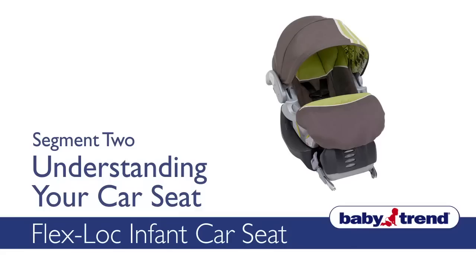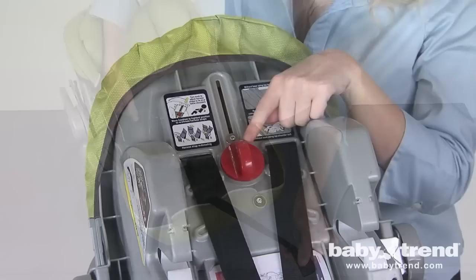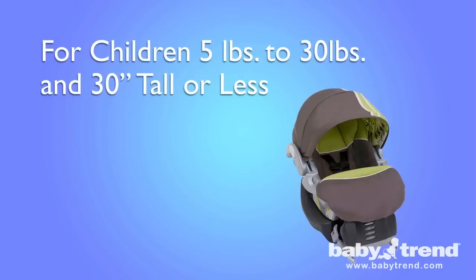Welcome to the BabyTrend FlexLock Infant Car Seat Video Instruction Guide, or VIG. We are going to show you how to set up and use this product. This VIG shows you all the different aspects of your FlexLock Infant Car Seat and an easy-to-follow step-by-step process for installing and using it properly. Please note, this infant car seat is designed for children weighing between 5 and 30 pounds and who are 30 inches or less in height.